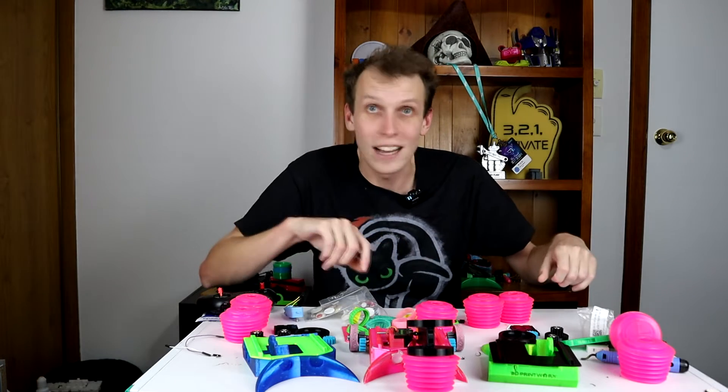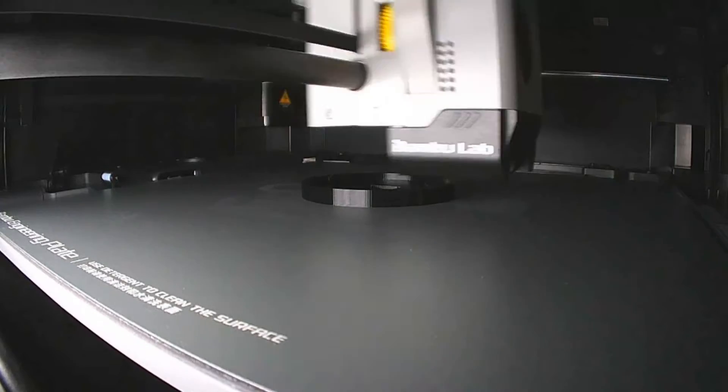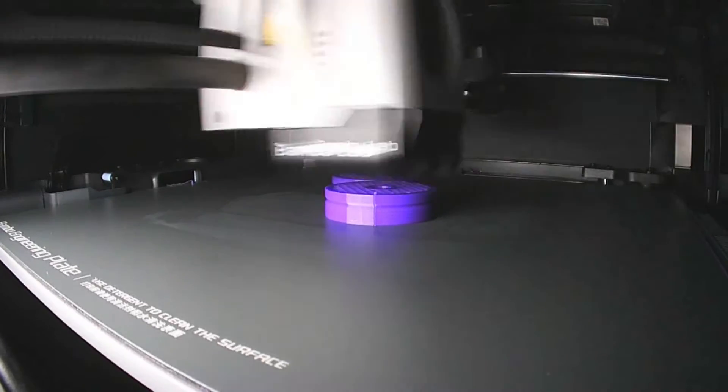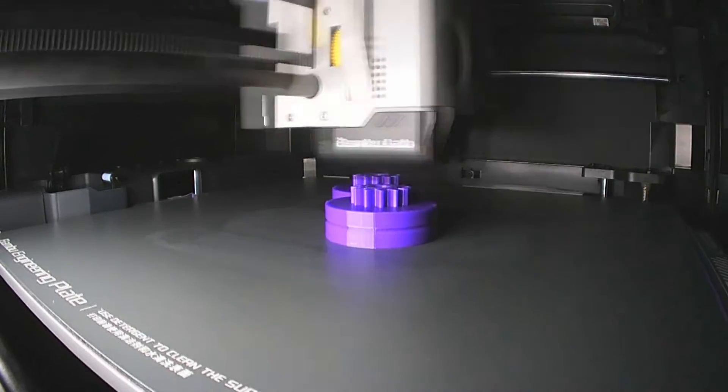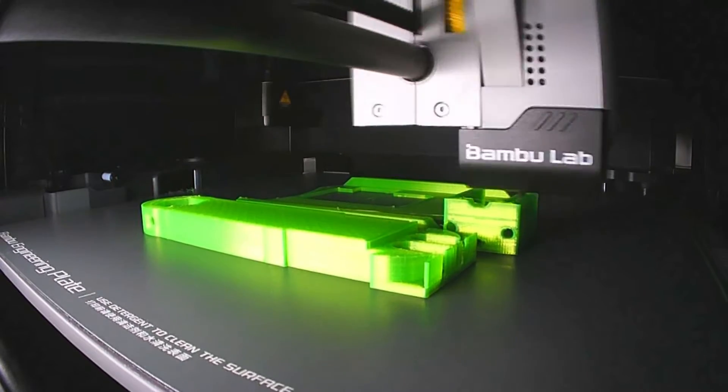As long as they squeak, that's all I care about. To finish these off though, I am going to print some new parts just because I want to call this robot Cacophony, and I really want some clashing colors going on, so we need a couple of new colors of part to really set it off.